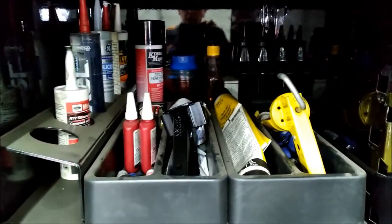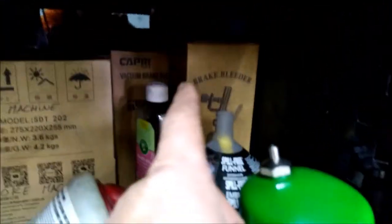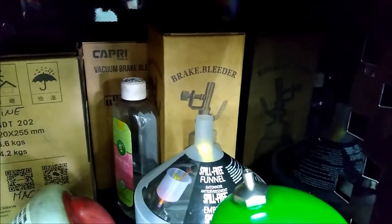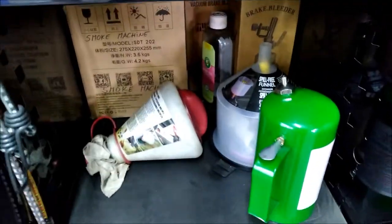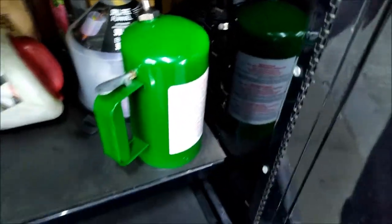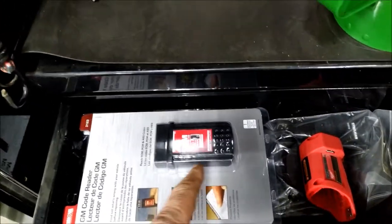Everybody knows what that is — glues and goop and whatnot. I've got my smoke machine there, my vacuum brake bleeder, and the tank you can set up on top of the reservoir so you don't run out. Some baby oil for the smoke machine, some funnels, and this holder for brake clean is great. Code reader for really old stuff.